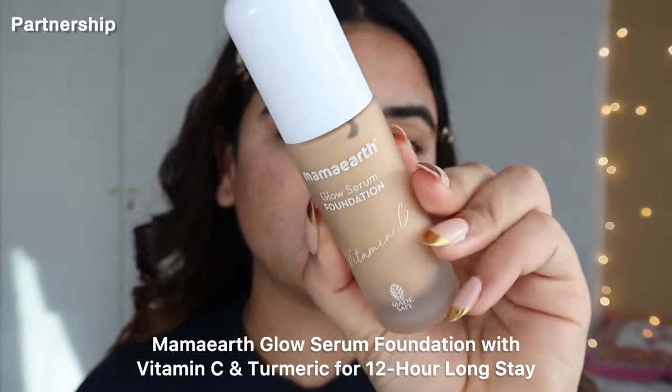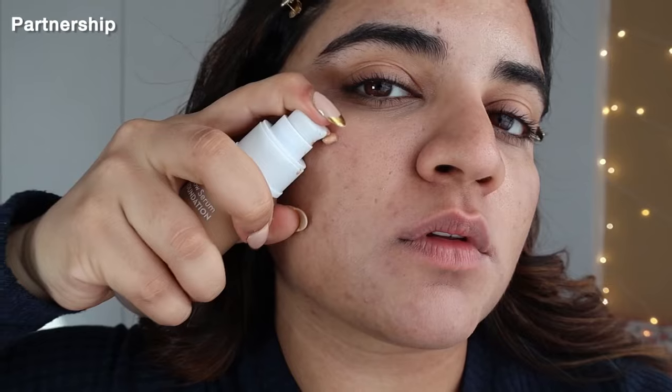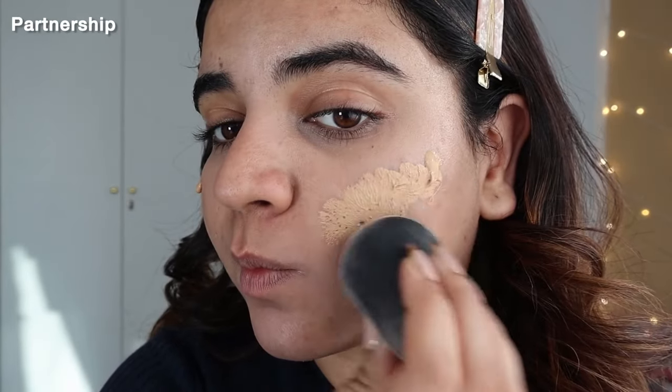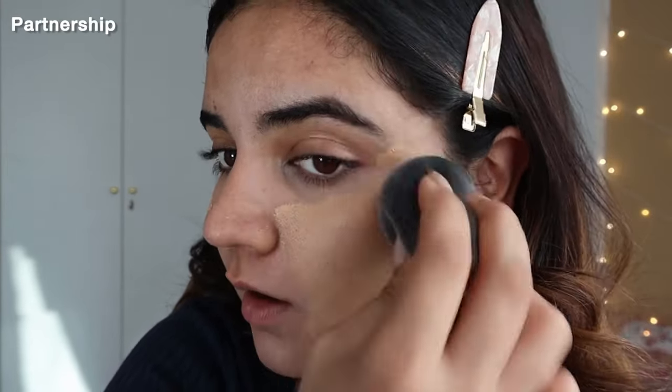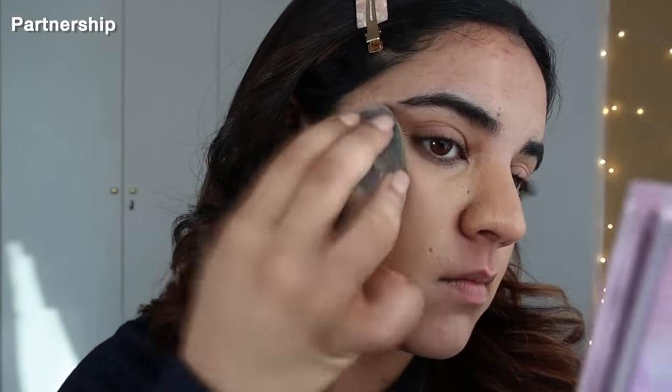Now my under eyes and around the mouth are concealed and there's no redness. Next, I'm going to take a hydrating foundation to make sure my skin stays hydrated, not dry. This is exactly my shade and one of my favorite foundations — it gives such good coverage. Now see this side versus this side — my foundation looks absolutely flawless.